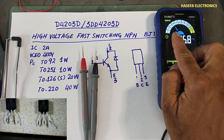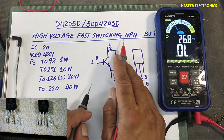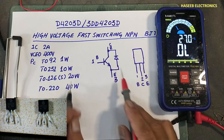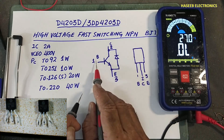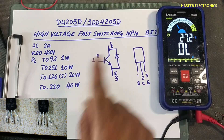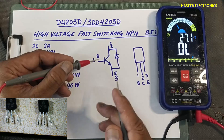Set the multimeter to diode mode. In each package style, the left pin is base, center is collector, right pin is emitter. This is an NPN transistor, so base, emitter, collector layout applies. The left pin is base — if I connect the red lead at base...